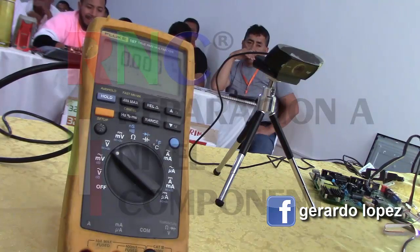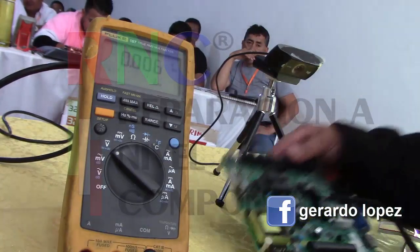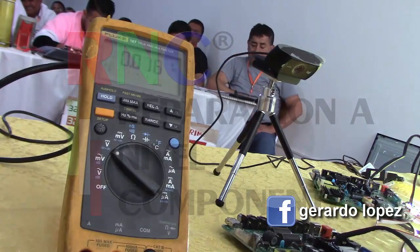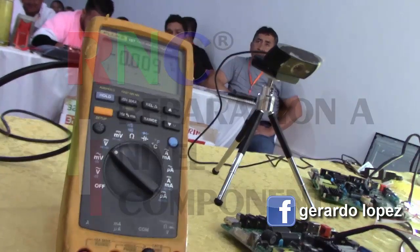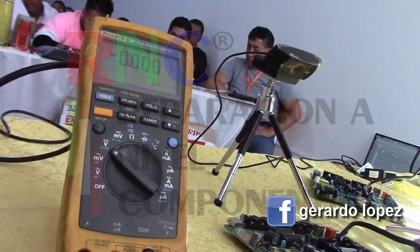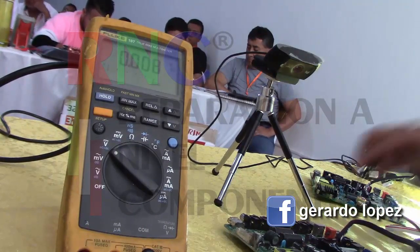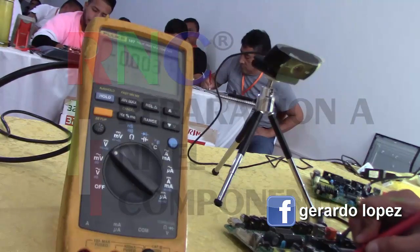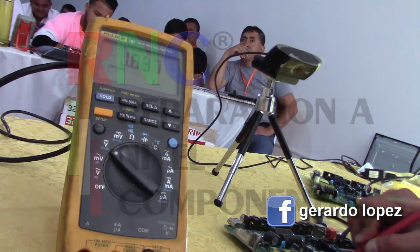The key is that everyone learns from this. Look at this — with this memory, we connect here to ground on pin 2 and turn it on. Observe: it goes up, goes down, and goes up. Did you see that?